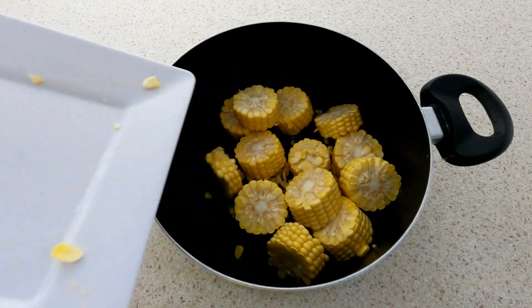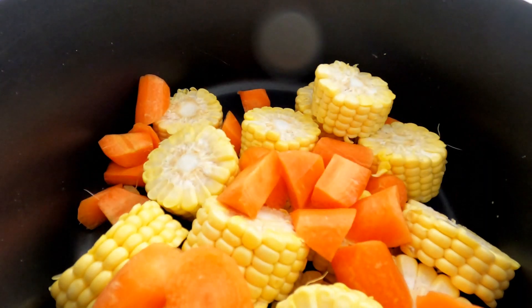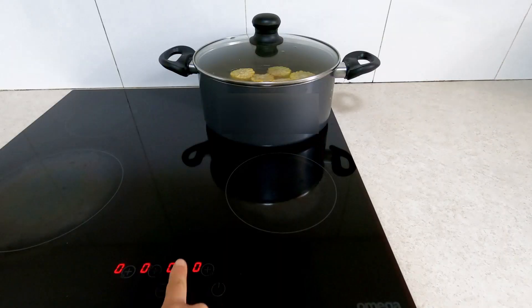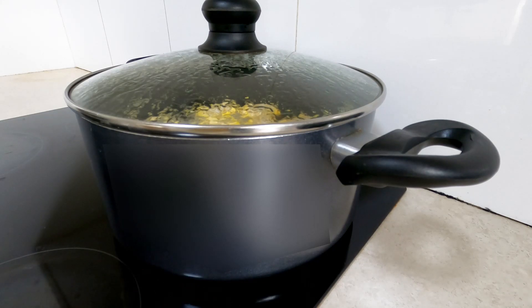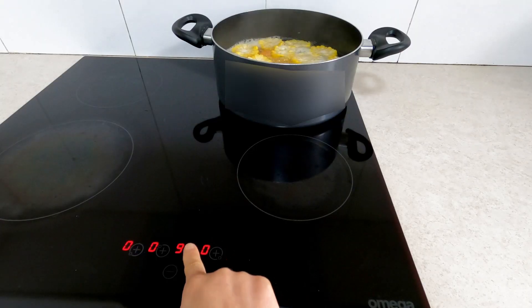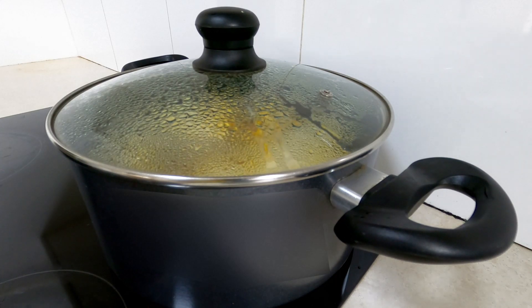Put the corn into the soup pot, put the carrots in, and add 1.5 liters of water. Turn on the heat and bring it to a boil. Once it is boiling, reduce the heat. Make sure the heat is not too low — we still need to keep the soup boiling. Keep it boiling for 10 minutes.